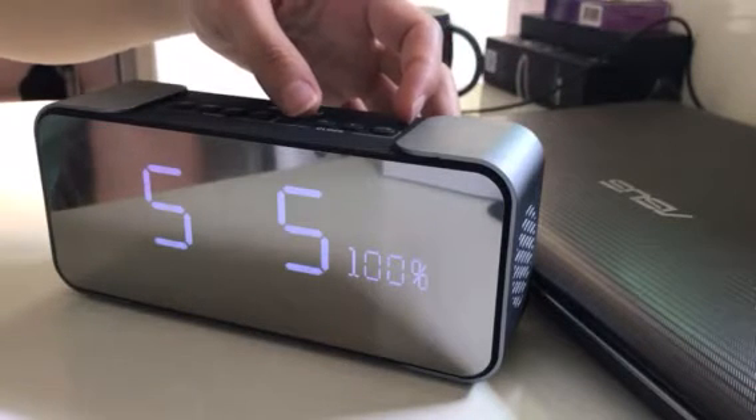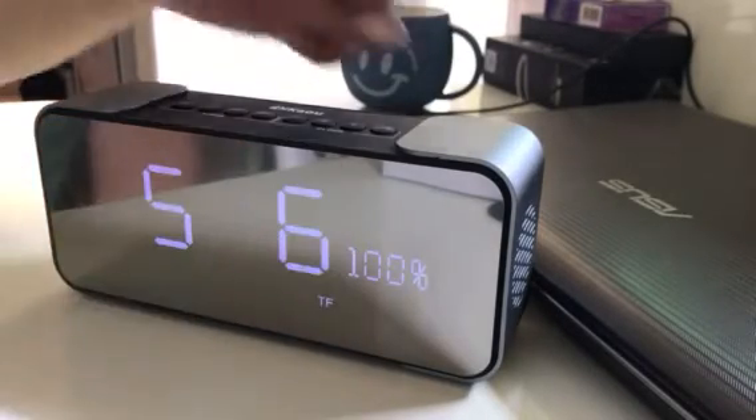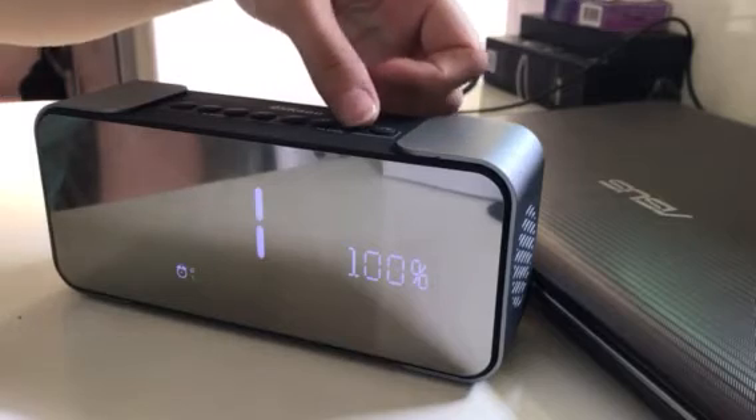Options one to five are the built-in rings of the speaker. We choose six, which is the TF card or SD card. Press M again.